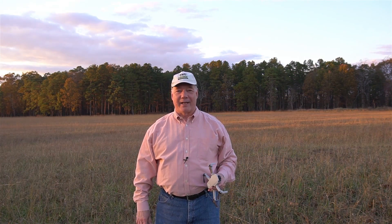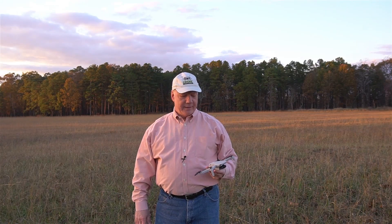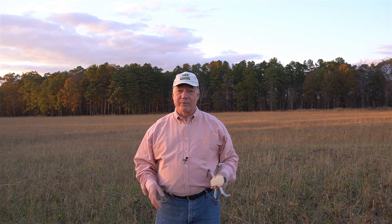Hey there drone fans, Rick here again from Drone Valley. In today's clip I'd like to tell you a funny story that I think you'll find interesting. There's a bit of drama in there but it ultimately turns out okay.